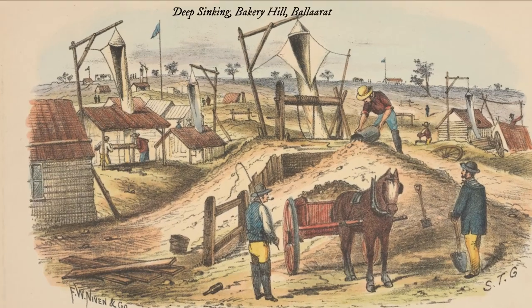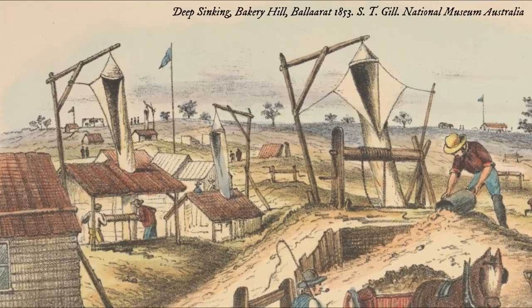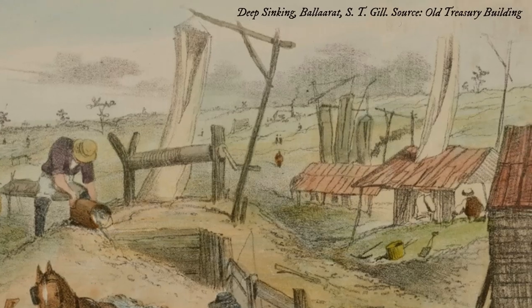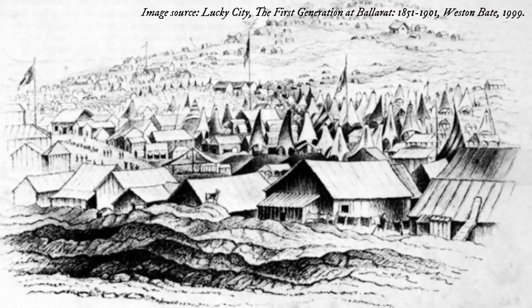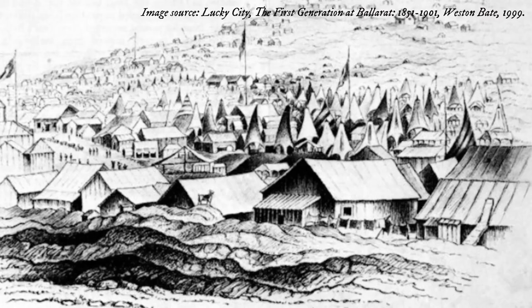First implemented in Ballarat, wind sails quickly became an iconic part of the landscape in the early years of the Victorian gold rush. This description of Ballarat was provided in the Argus in 1855: "The flat beneath the township is an exceedingly busy scene, and the wind sails which convey fresh air to the deep sinking miners below are as thick as the leaves in Vallombrosa."